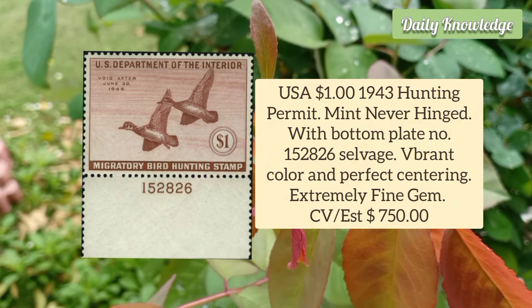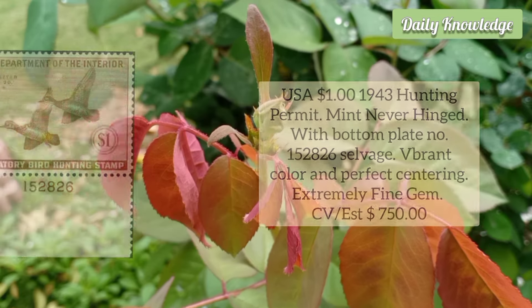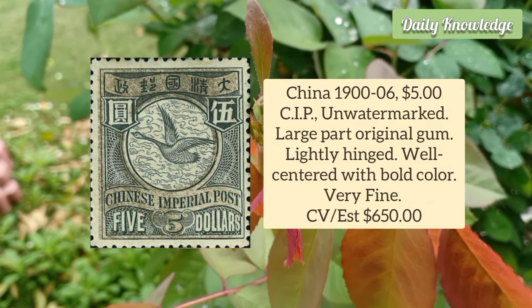USA $1 1943 Hunting Permit. It is mint, never hinged, with bottom plate number, vibrant color and perfect centering.